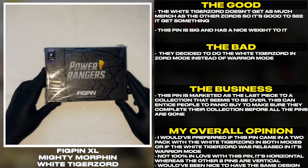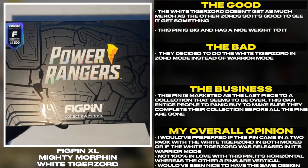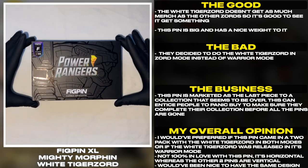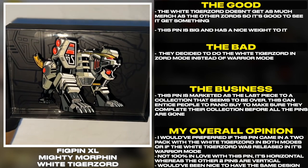The White Tiger Zord doesn't get as much merch as the other Zords, so it's good to see it get something. This pin is big and has a nice weight to it. They decided to do the White Tiger Zord in Zord mode instead of Warrior mode.